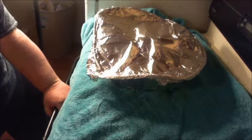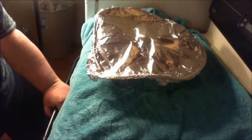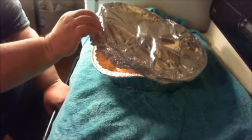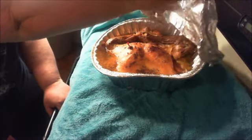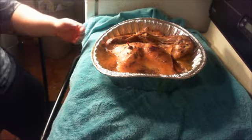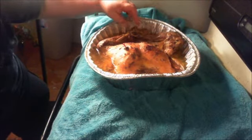Hey y'all, countryman here — my turkey's done. It went from about 3 o'clock yesterday afternoon till about 2 o'clock this morning. I had to get up and take care of some things, and I came in and checked on it — it was done, so I turned it off. It's still warm after another 6 hours sitting in the oven. But let's take a look at it — it's not pretty, but it's tender, it's falling off the bone, and it's done. It's nice and brown, the leg over here is completely separated.